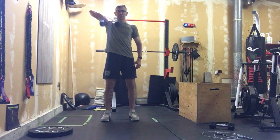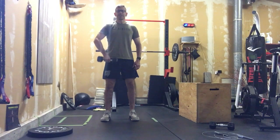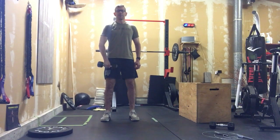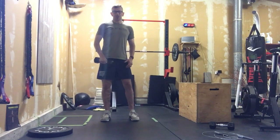Then we're going to go upright rows. Standing nice and tall, bracing that core. Just a single dumbbell, getting that elbow high and above the shoulder, getting that dumbbell up to the shoulder. We're going to do ten on each arm.